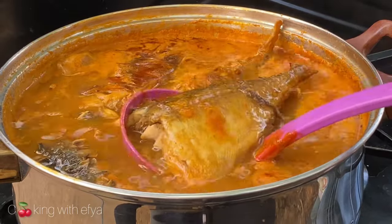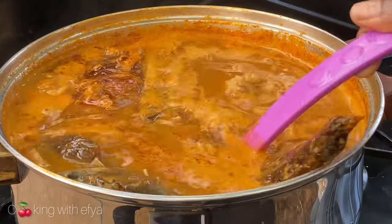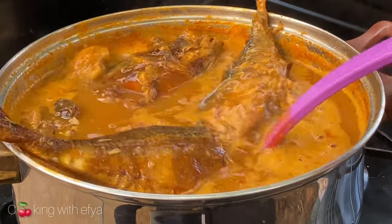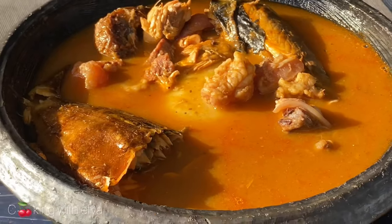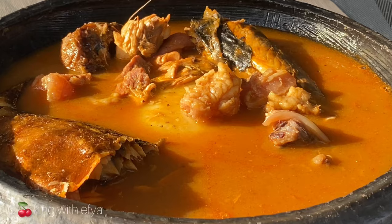Hello everyone, welcome back again to another video. I hope you all are doing wonderfully well. Today I want to share with you how I made this delicious light soup recipe — this is a salted fish and meat light soup recipe.